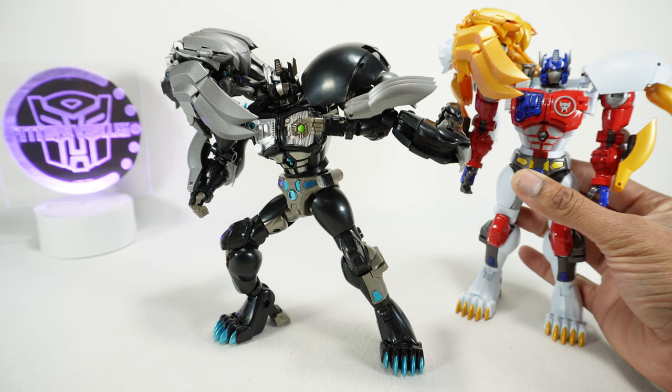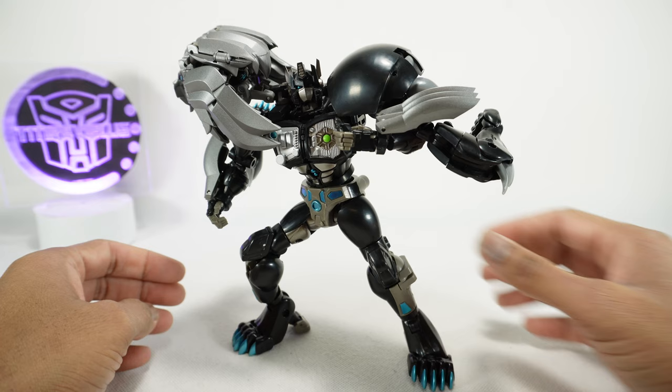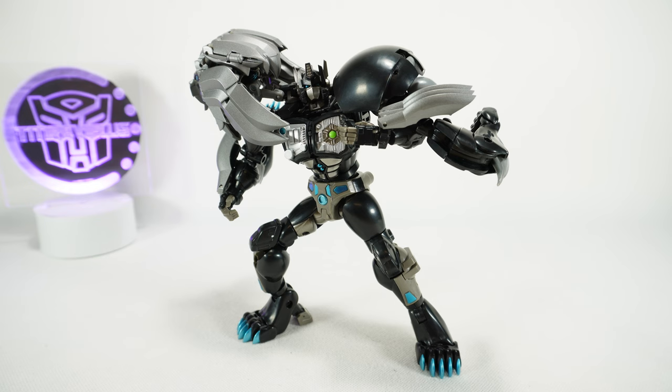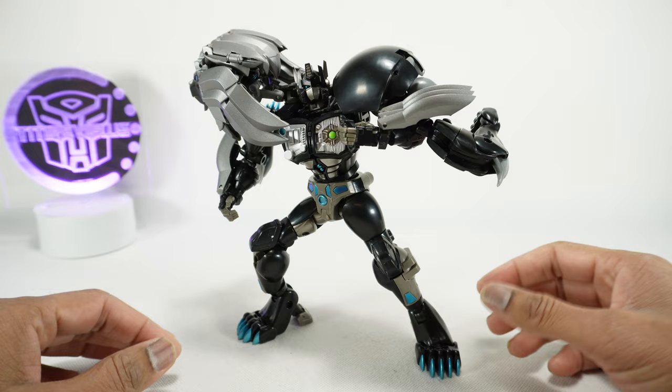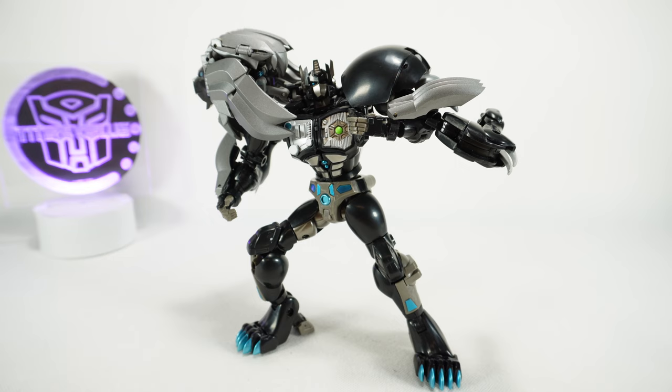The bigger issue is that the original came with more accessories — a gun and other extras — plus more paint, so this feels like you're getting less. That's why it's a partial recommend. If you're a big fan of the show or this character you'll really like it, especially posed next to the original Leo Convoy. But as a standalone figure it doesn't really stand out, particularly due to the lack of paint. Thanks for watching and we'll see you next time.